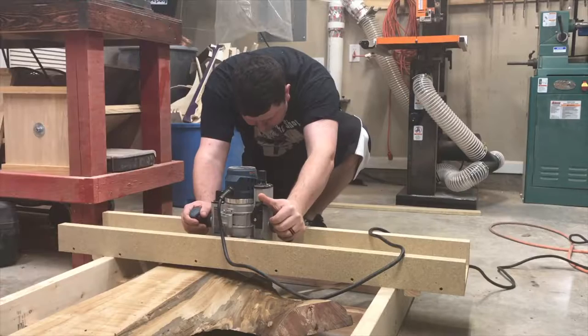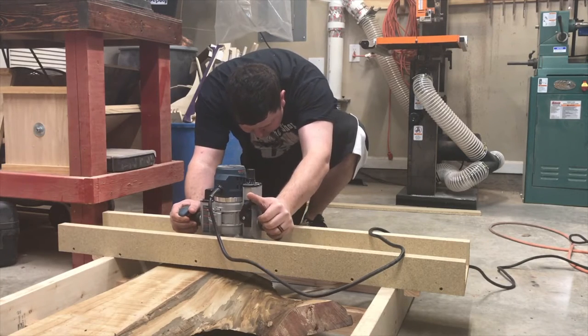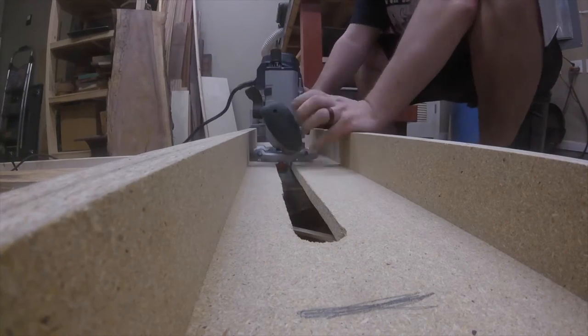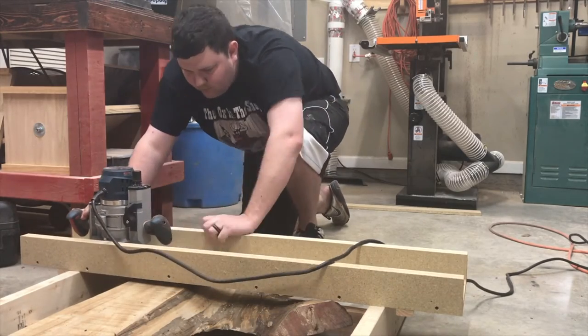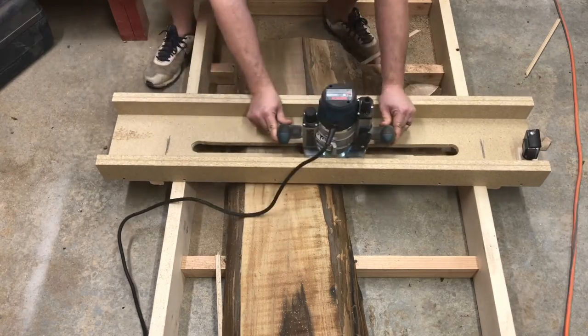So I made this router flattening sled in a previous video — I will link that video down below if you want to check out how to make that. It comes in very useful for flattening slabs like this, as well as larger glued-up panels that you can't fit through your planer and need to flatten. It works great with that too.